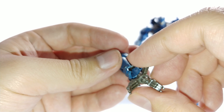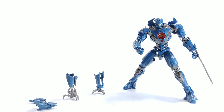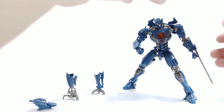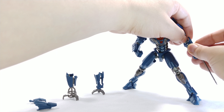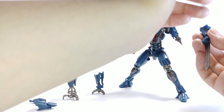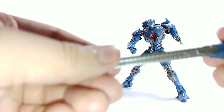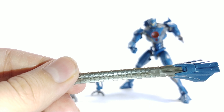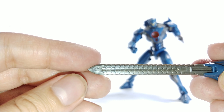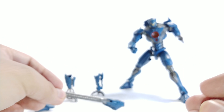We also have his plasma caster, and again the detail on it is nice. Add some paint and it'll look amazing. Getting into how to exchange his arms: put his regular arm back on, hold the shoulder-elbow area, pull his arm down, and take basically the whole thing off.